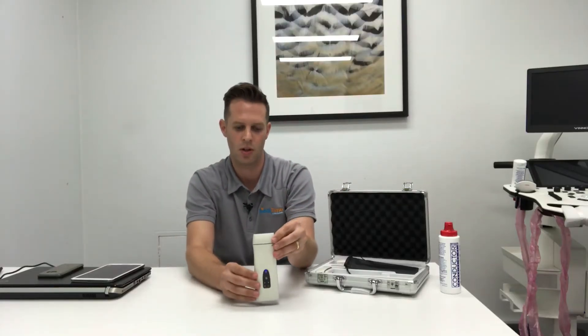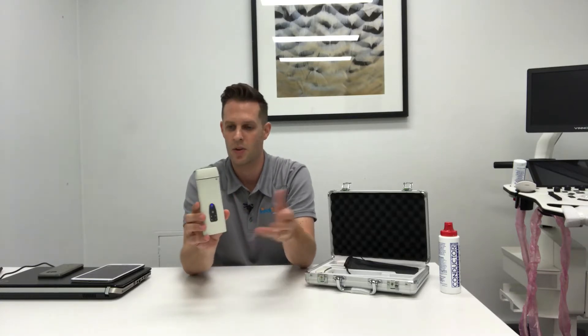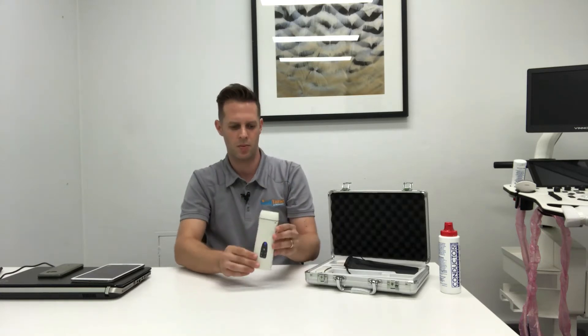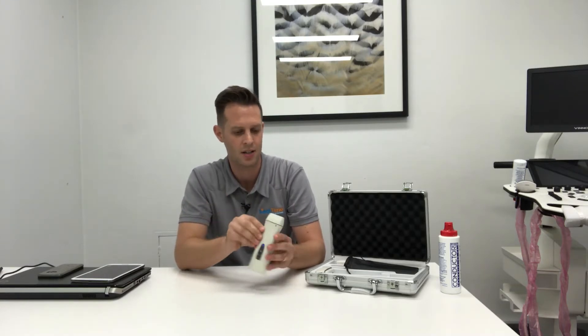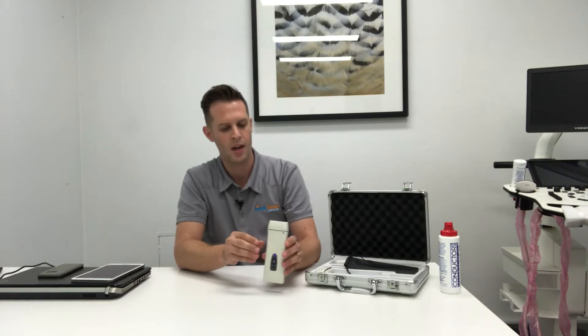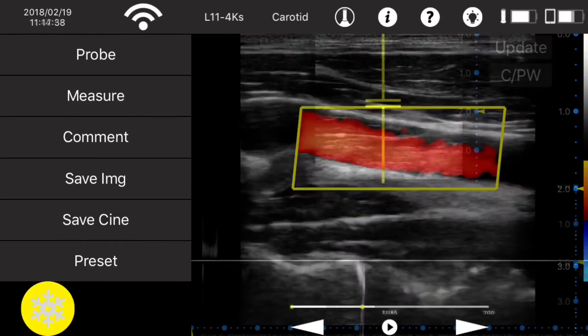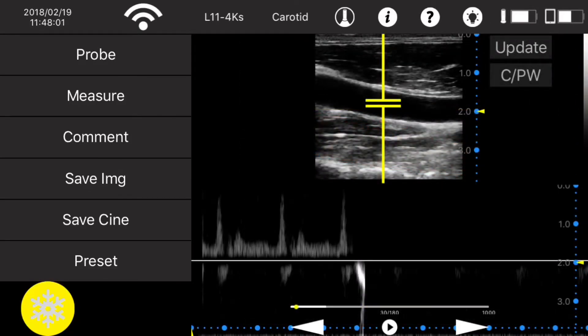In terms of the battery, QSono has done really well on this unit — they've got an eight hour battery life for one charge, which is absolutely enormous for a unit of this size. It means you can scan all day virtually without having to recharge. As opposed to some other pocket ultrasound systems that have an issue with heating up, the QSono handles continuous imaging really well, doesn't heat up, and you don't get any deterioration in image quality either.